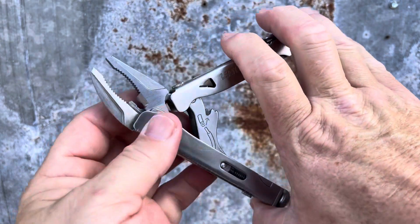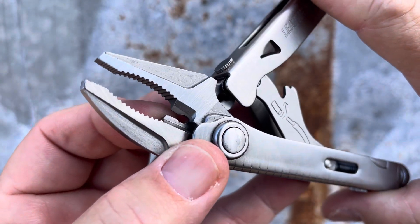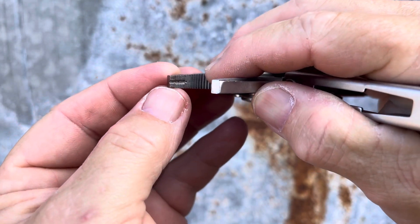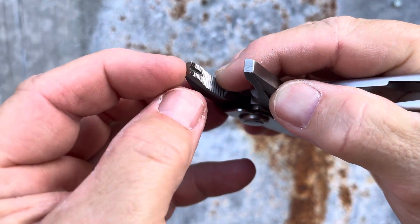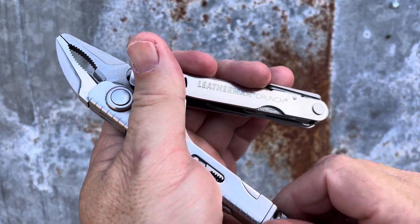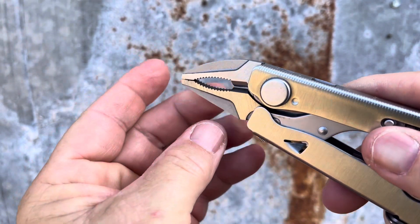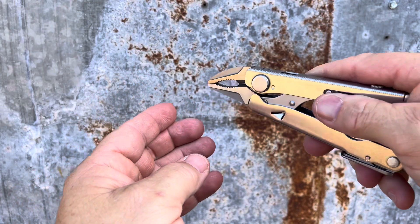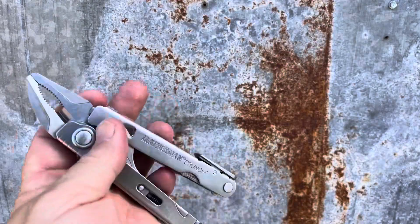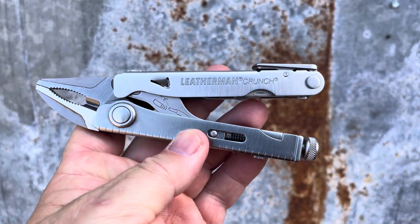The cool thing about this is there are wire cutters inside this jaw, as well as a pin vise — it's this groove here. I actually put a needle in there the other day, clamped it down on that needle, and then used that needle to punch through material to make pilot holes. That's pretty inventive.